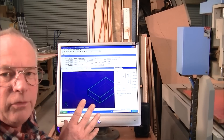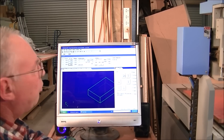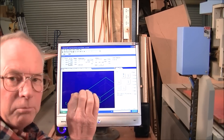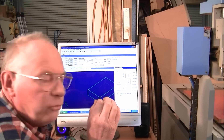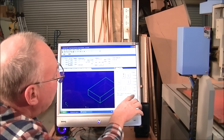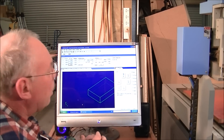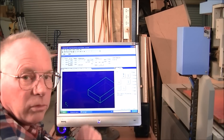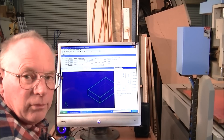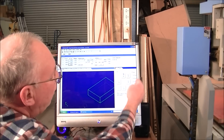I like NC Studio because the jog keys here are very prominent. You can select a precise amount to jog — that is 0.01 of a millimeter all the way up to 10 millimeters — and it's very, very precise. A little bit later I'll put a DTI on the gantry and show you that if you want to move it 10 millimeters it moves exactly 10 millimeters. I find this very convenient.